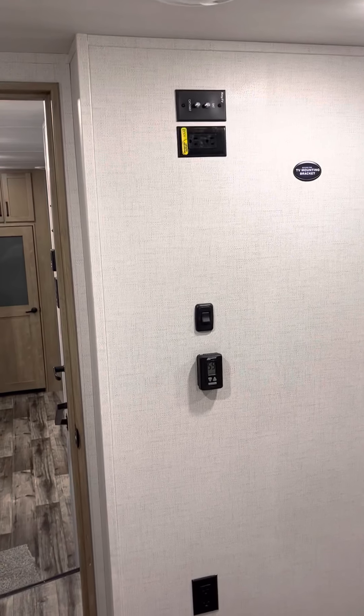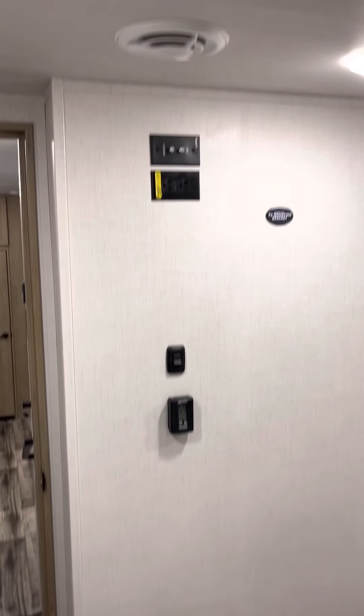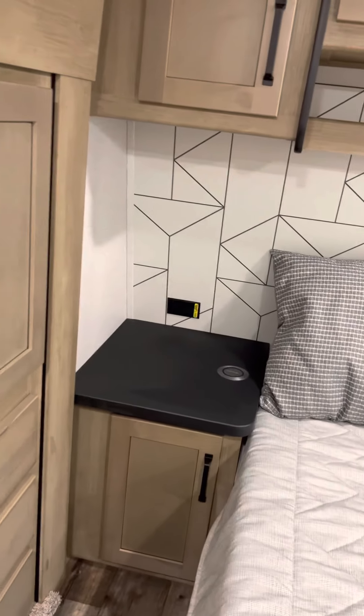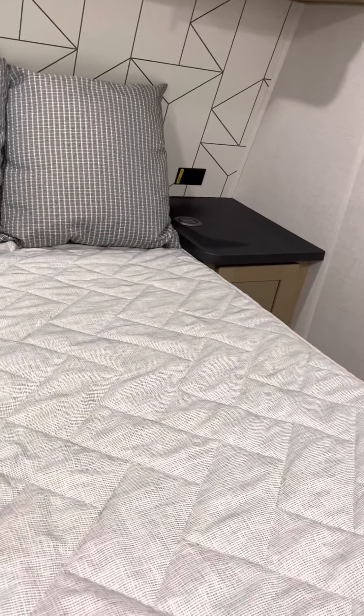On the back side, your heat and AC controls. And then your TV bracket mount indicators with your plug-ins there. And there's your nice little wardrobe slide-out that I mentioned when we first started here — you've got a pretty deep wardrobe station right there. Lots of drawers. And a pretty ample storage space underneath the bed, pretty deep all the way up to the front.